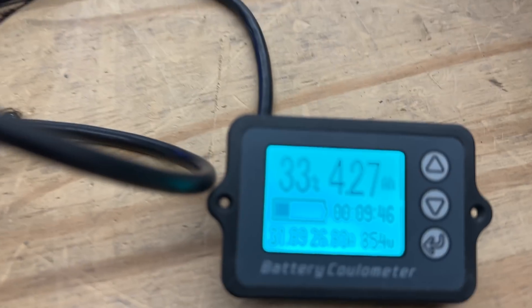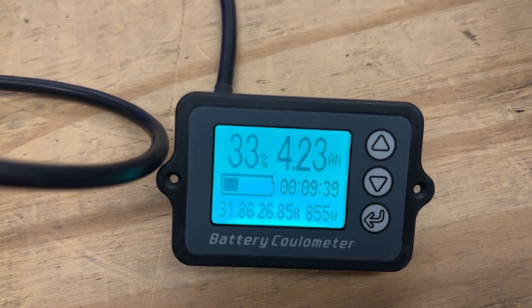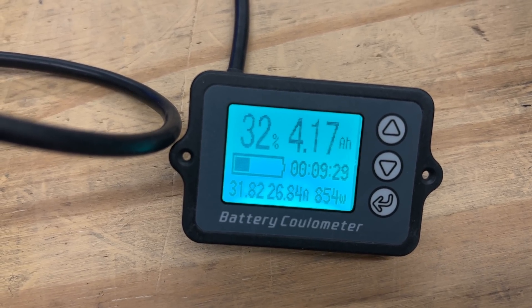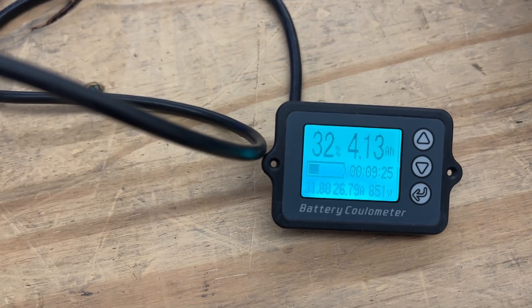The battery is holding at 27 amps. I put it down to 33 amps — 4.2 amp hours to go, voltage still almost at 32 volts. This battery is holding like a champ. Let's see what the final number is.